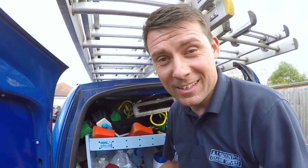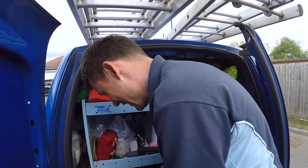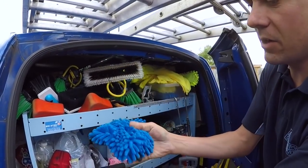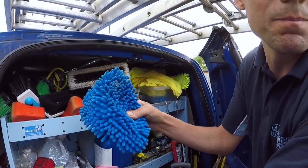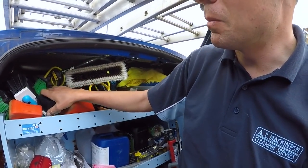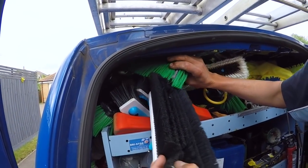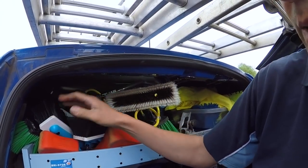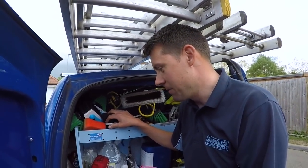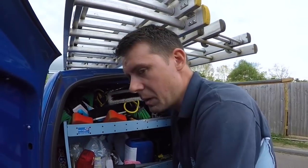There's a cleaning-in-progress sign up here, some cleaning cloths and car wash mitts — Manta Ray car mitts. Up here I've got all my water-fed pole brushes: the Ionics brush and some Unger brushes as well, so spare brushes. Obviously this is not ideal — you can see the way they're all piling up on the back shelf. You can see why you need a bigger amount of space.